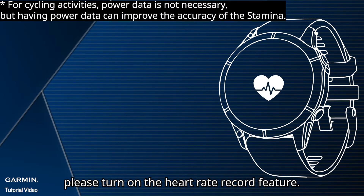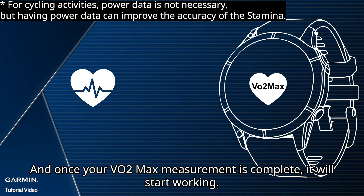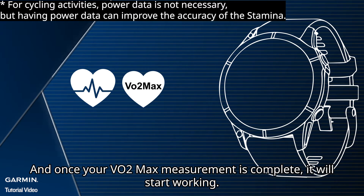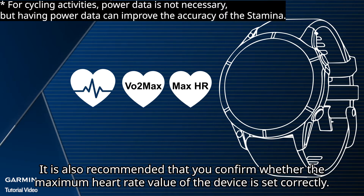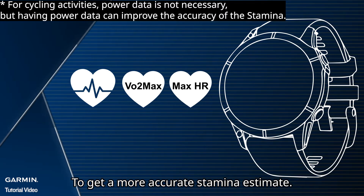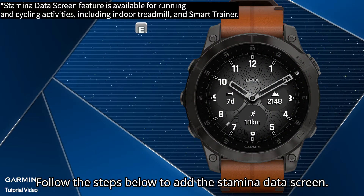Before using the Stamina data screen, please turn on the heart rate record feature. Once your VO2 max measurement is complete, it will start working. It is also recommended that you confirm whether the maximum heart rate value of the device is set correctly. To get a more accurate stamina estimate, follow the steps below to add the stamina data screen.